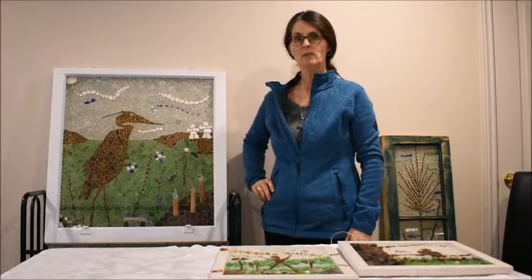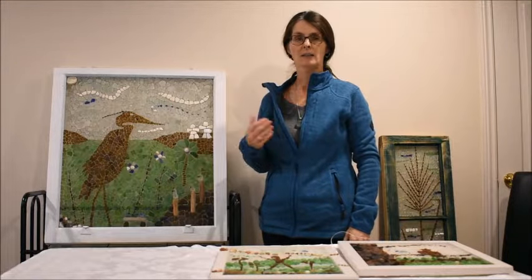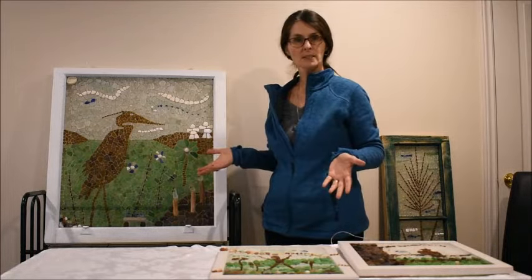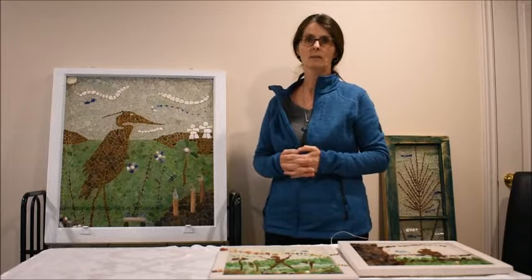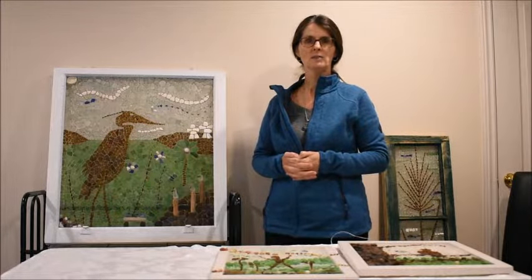Thanks everyone for joining me today as I've talked about creating a silhouette with your sea glass resulting in a beautiful sea glass mosaic. I hope that this piece and the other pieces that I've talked to you about — involving creating a silhouette — will provide you with some inspiration in making your own sea glass mosaics.